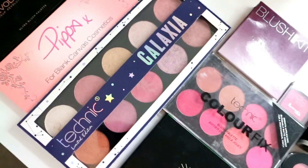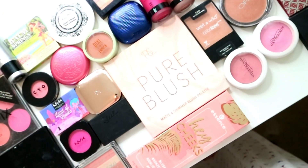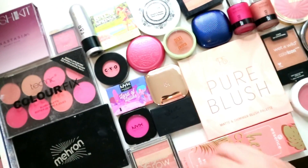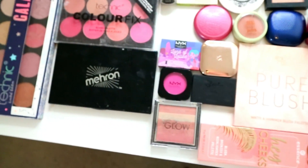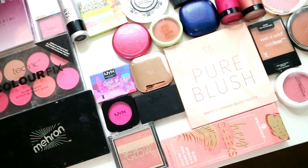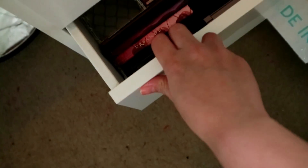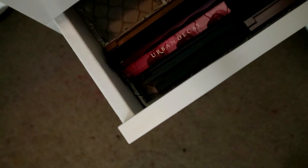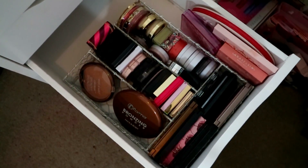These are all the blushes that I'm getting rid of — please tell me how impressed you are with how many I'm decluttering! I think I've done a pretty good job — I'm getting rid of like 40 blushes almost. I do need to pick one to use in my Makeup I Hate video so I'm going to pick this CYO cream blush because it looks like the least offensive. That drawer is so much better — yes yes yes yes!